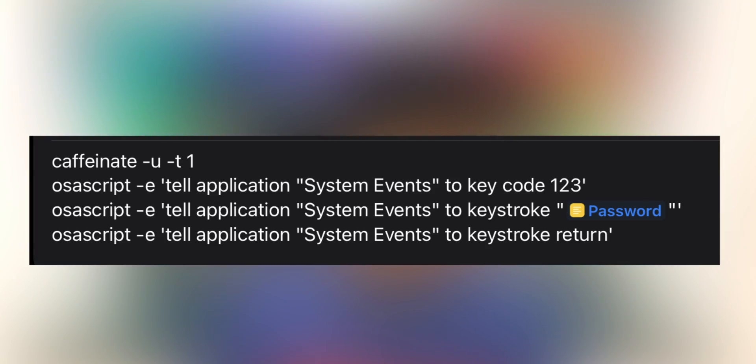For the curious ones who want to know how this works: it runs with the help of an AppleScript. This AppleScript first wakes up the Mac, then types in the password, and then presses Return.